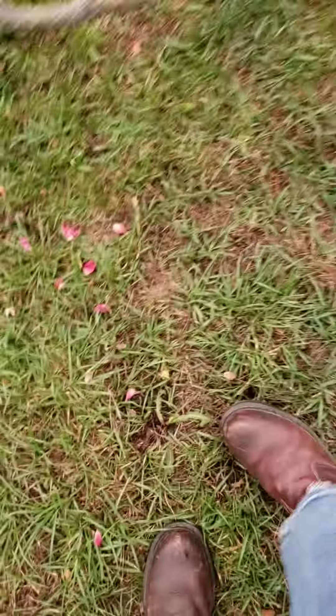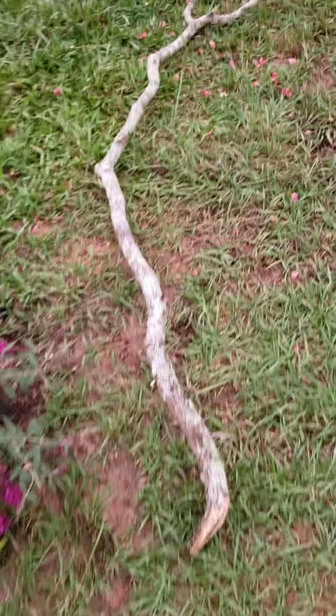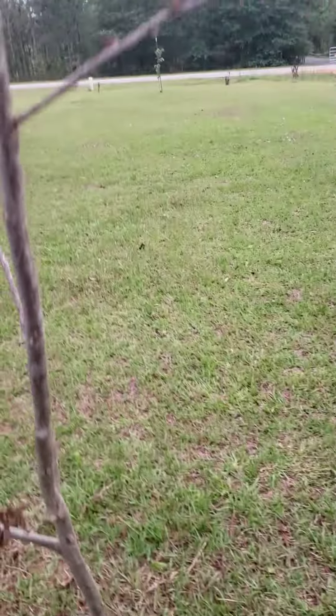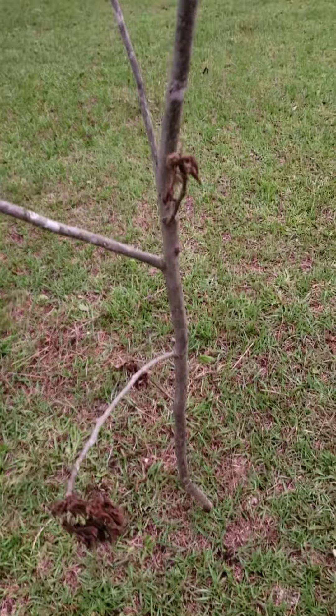And then I got this stick. Isn't this one cool? That's bitching. And then I got this one — I don't know what it is. It could be a pear tree or a plum tree. I'm not sure.